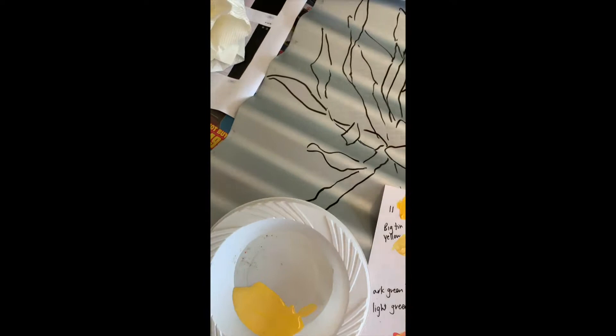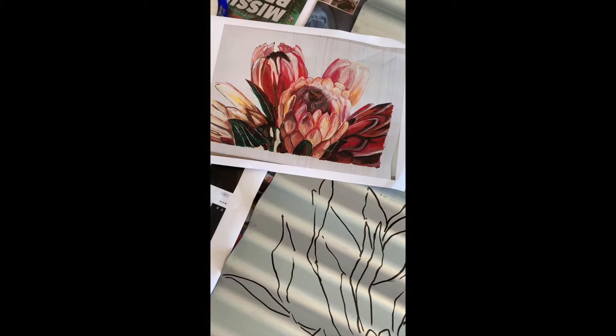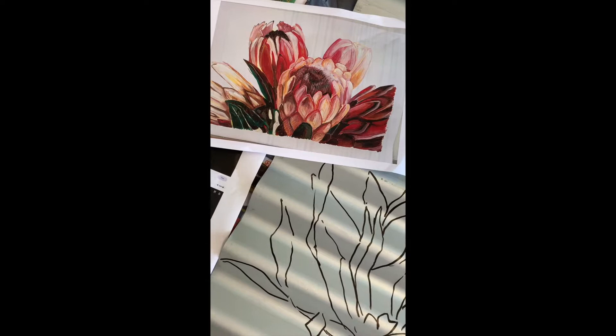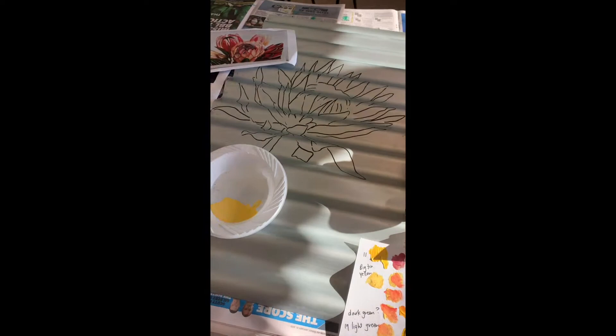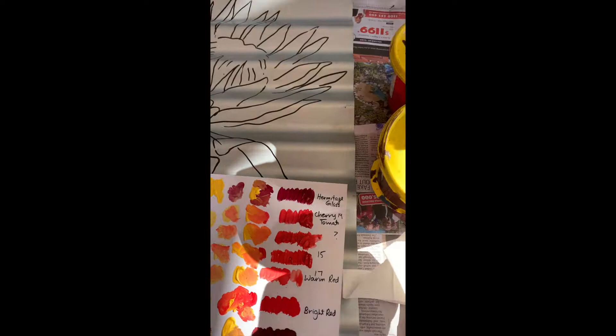G'day everyone. What I'm going to show you is the process I go through at having a go and painting a protea. This is a painting that I did - a photo of a painting that's about three foot by two foot and I did it on paper with acrylic paint. But now what I'm going to do is paint on corrugated iron. I haven't done anything special to it - just given it a bit of a clean and drawn my picture.